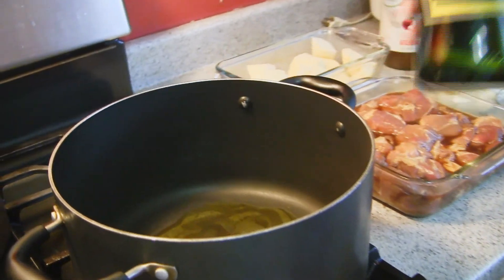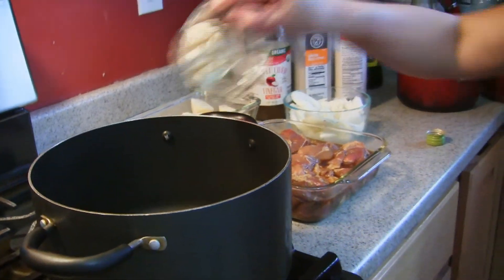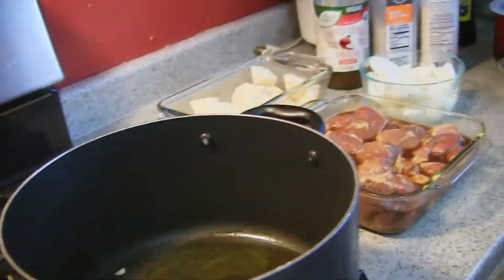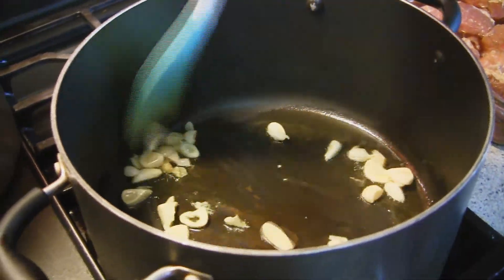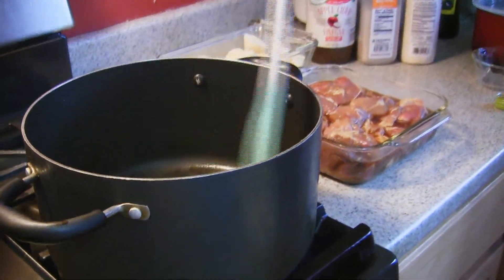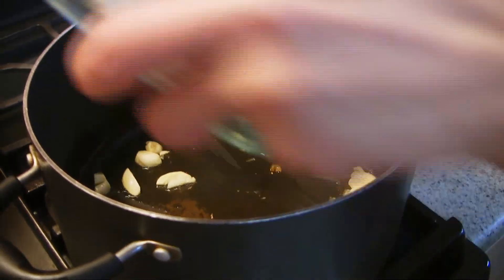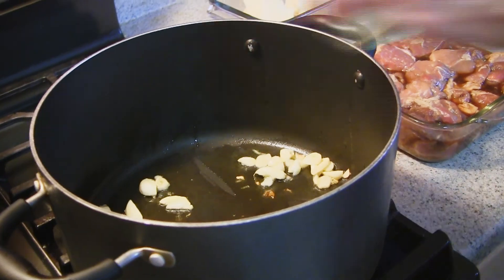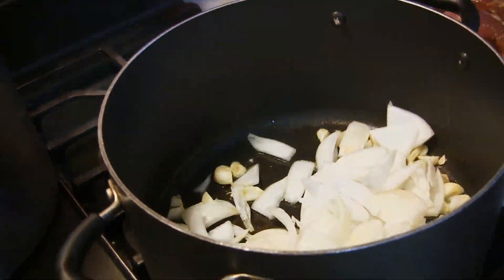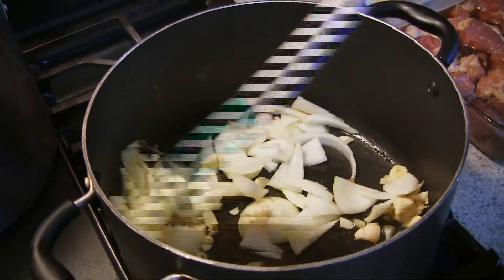You can use ordinary oil if you want, but this one is more healthy. So I will sauté the garlic — we have to let it cook, so I'm gonna put it on high so that it will be fast. Then we will put the onion. In Filipino, this adobo is the most delicious adobo I make.